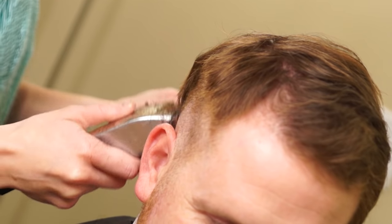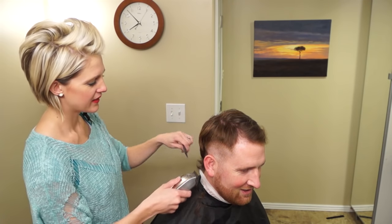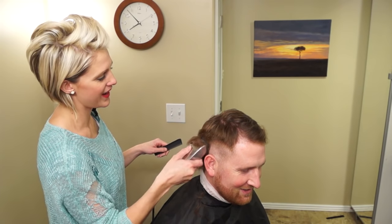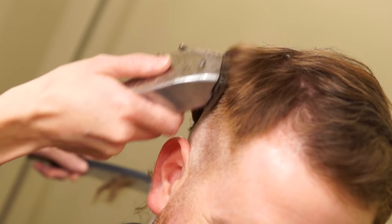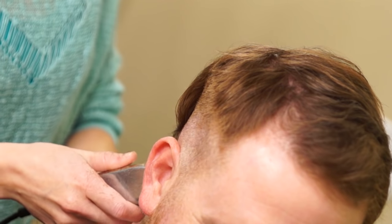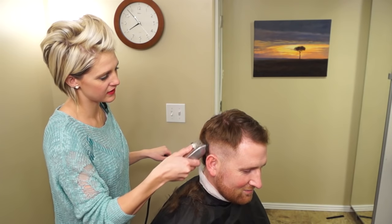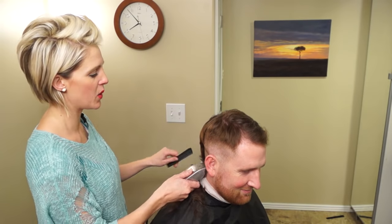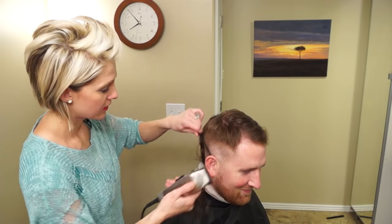Oh, this would be an awesome mullet — should we? Would y'all love it or hate it? We won't. I won't do that to you. It's pretty hot though, like a mullet. Maybe we'll do one side high and tight, one side mullet — start a new trend.